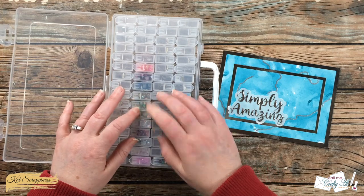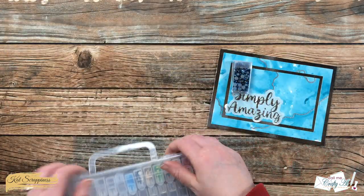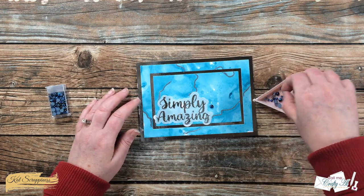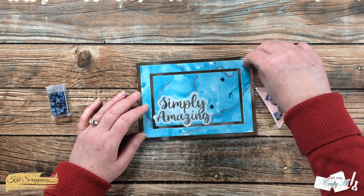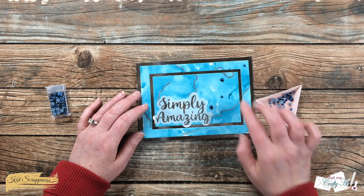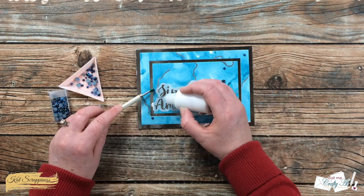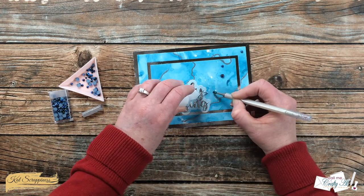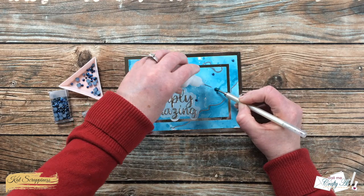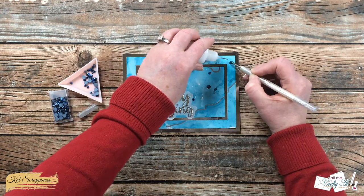I got out my Cat Scrappiness embellishment box and chose the Midnight Sky pearl mix. I like that the dark blue kind of matches the darkest blues in my background, and then there's another color that looks like a dark silver. I placed about five or six of those onto my card front with my fingers. Once everything was in place I brought back in my glitter glue — I put a small dot of glue, count to about ten, then place the pearl on top. I think this helps the glue get tacky and hold onto each one.